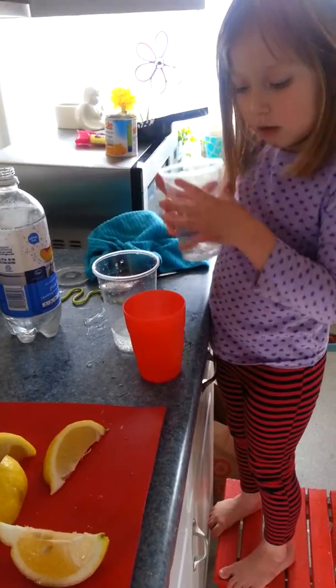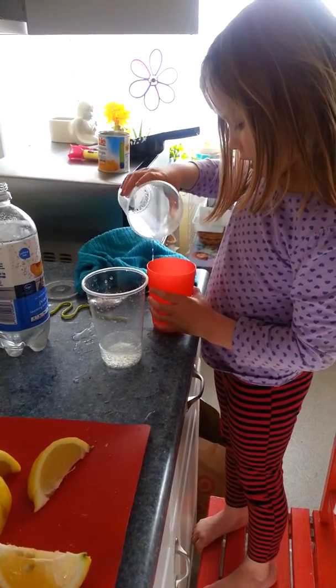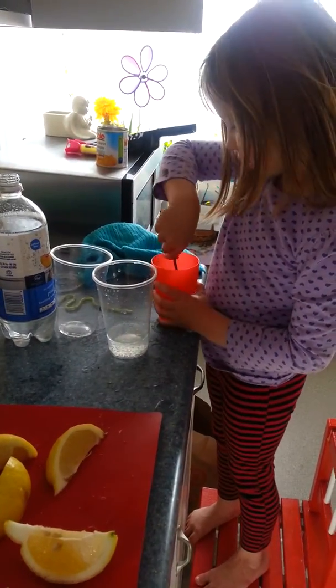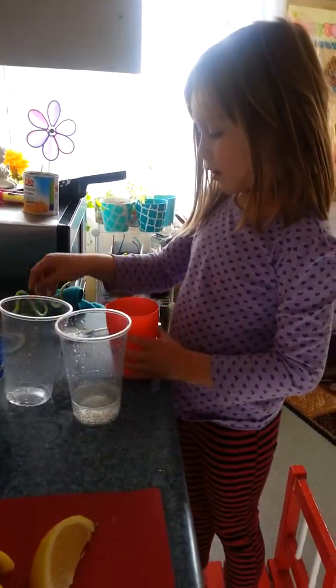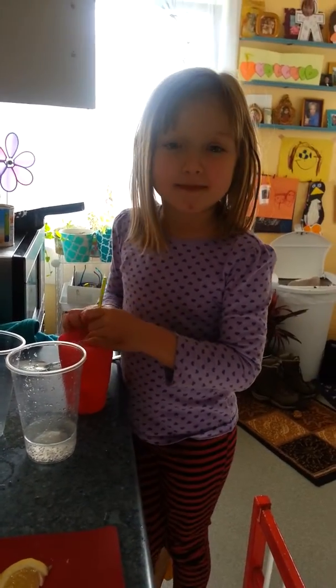And then you pour it into her other cup. And then you just mix it up. And then that's how you make it. You put it in — that's how you make it.